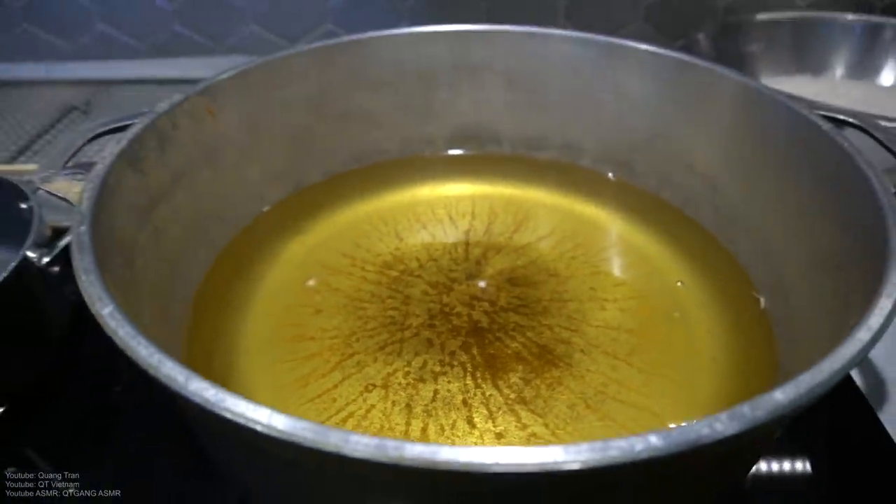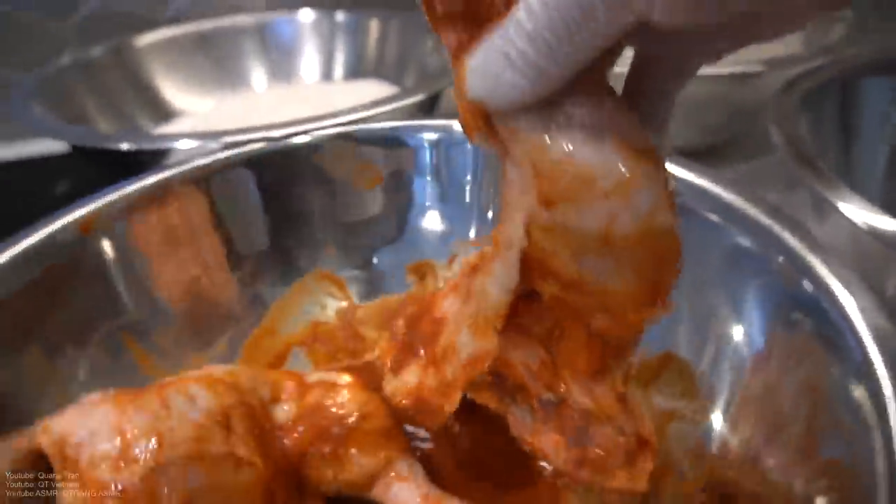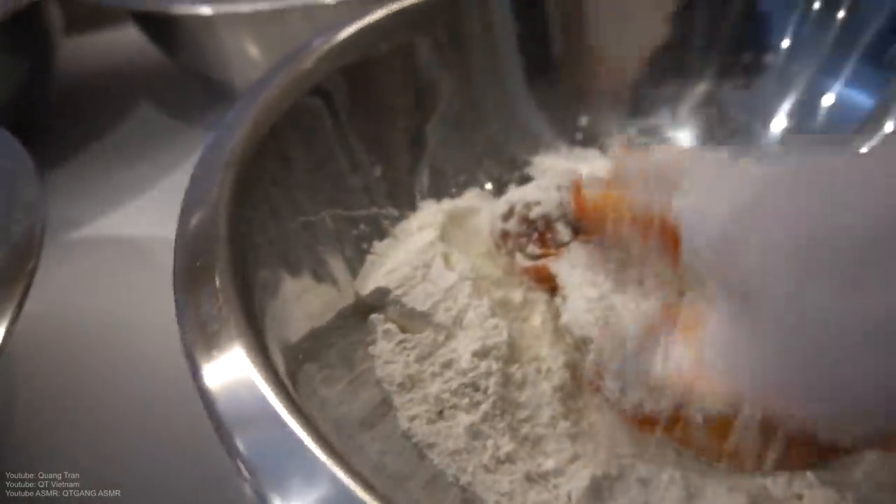Canola oil heating for about 20 minutes on medium-high heat. After 20 minutes, take your chopstick, stick it in — once you see beautiful bubbles, we're ready to fry. So marinated chicken — plain white flour, pack it in on both sides.